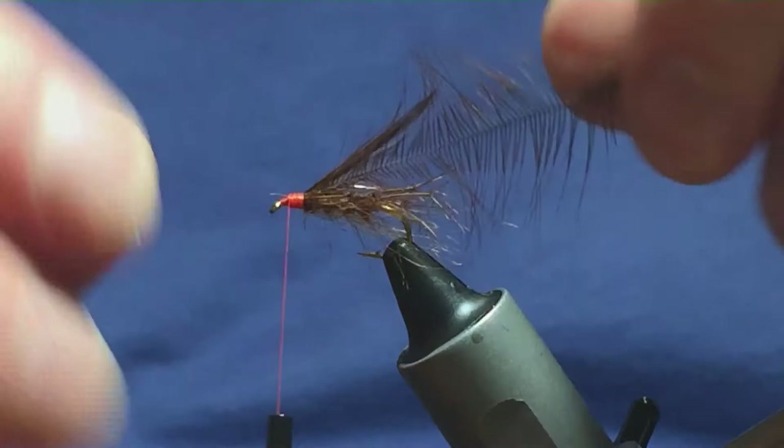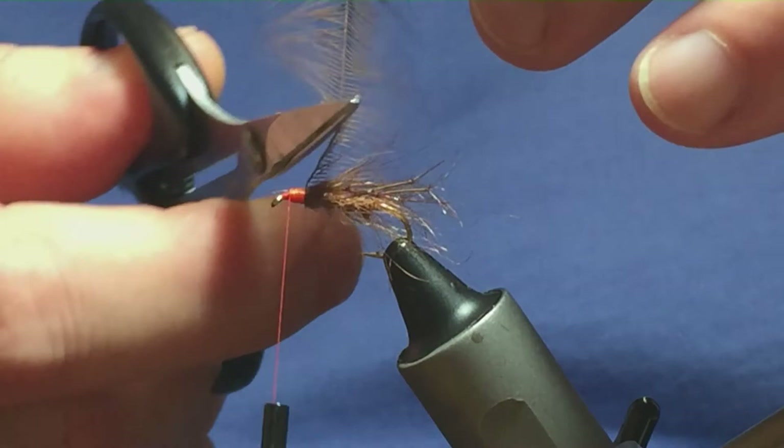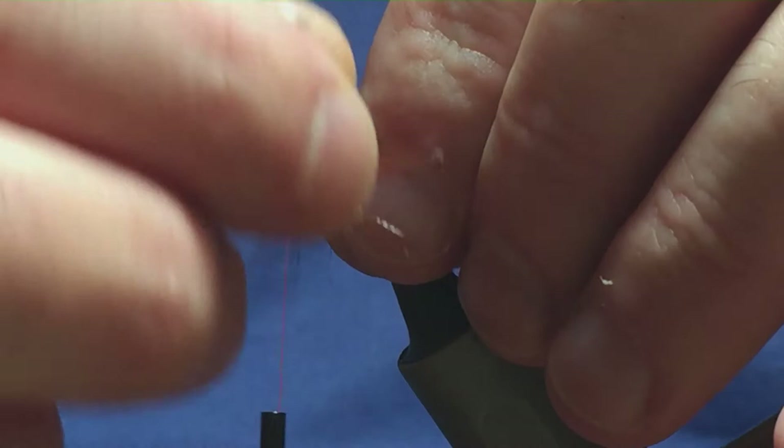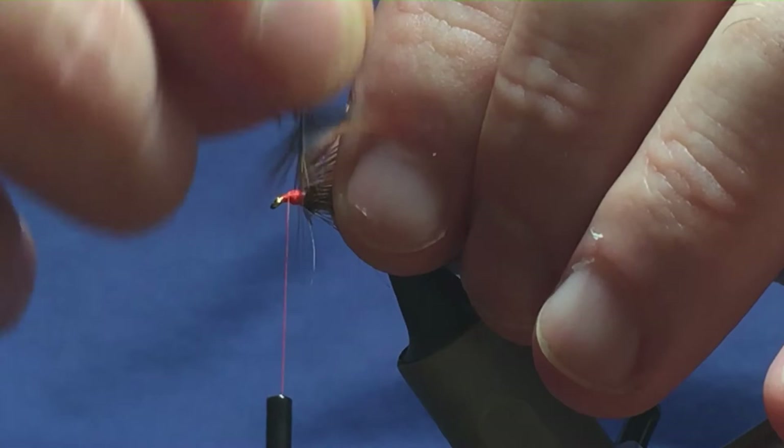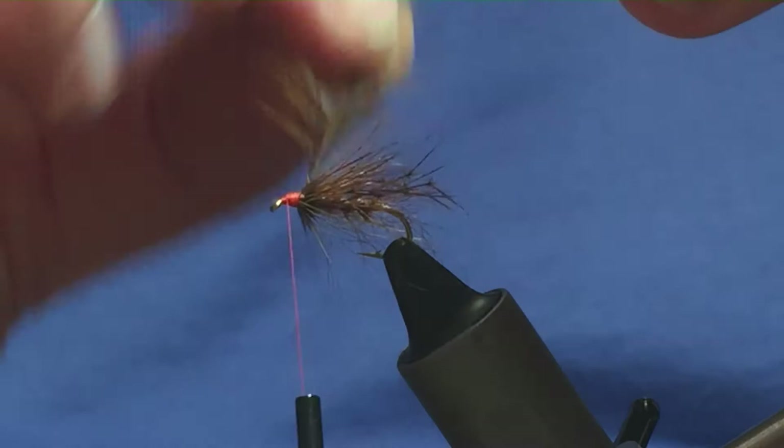The number of turns at the front is up to yourself — personal preference again. I'm just going to come in with my scissors and stroke these fibres back. Some people like them sparse, some people like them heavy, but I'm just going to use up the full hackle at the front — I like mine a wee bit heavy. You dress yours the way you like. Simply bring one turn round in front of the other.